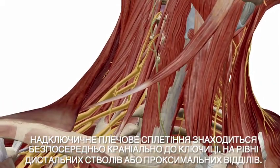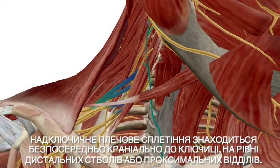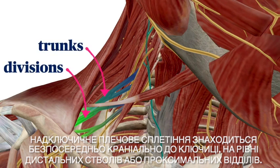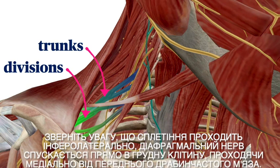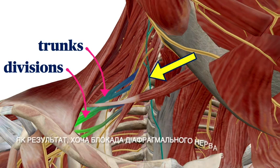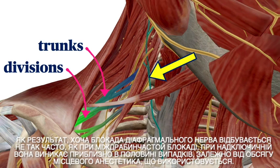The supraclavicular brachial plexus is approached just cephalad to the clavicle at the level of distal trunks or proximal divisions. The plexus is packed tight in this region between the first rib and the clavicle, making it a convenient location to anesthetize the entire upper limb with one injection. Note that as the plexus travels inferolaterally, the phrenic nerve continues straight down into the chest by traveling medially off the anterior scalene muscle. The result is that while phrenic nerve blockade is not as frequent as with interscalene, it occurs in up to roughly half the time with supraclavicular, depending on the volume of local anesthetic used.